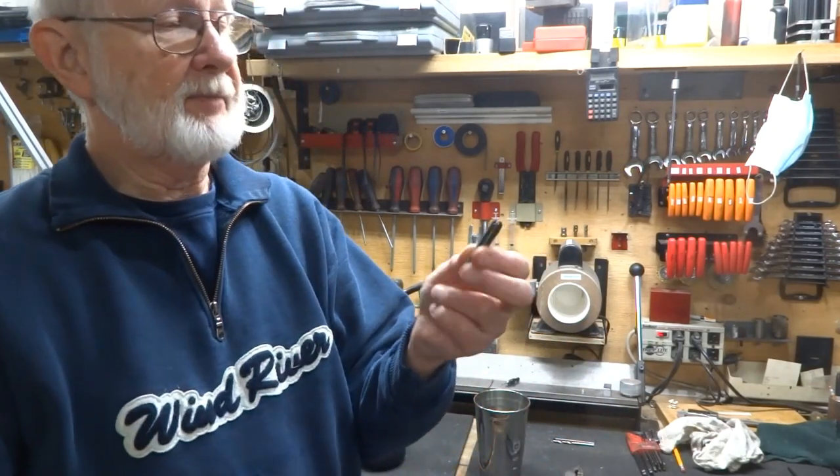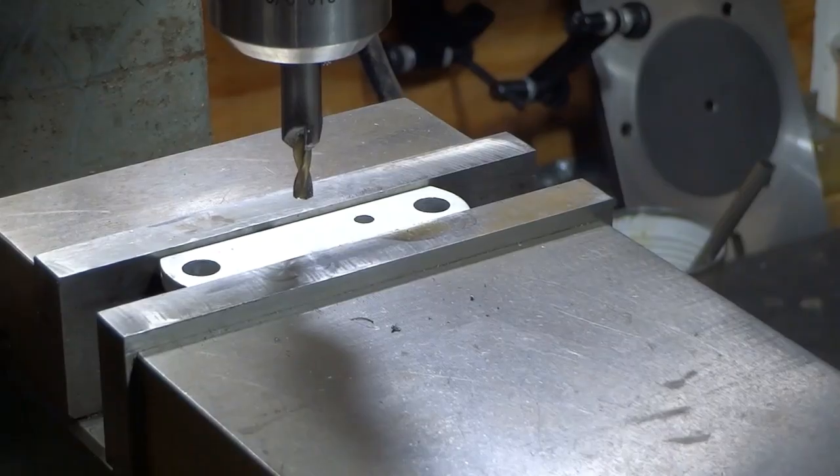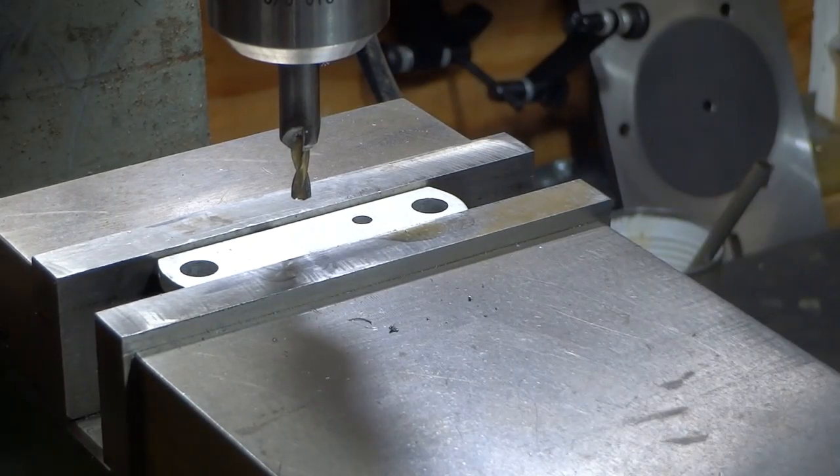I'll polish it up a little bit to make it look nice — it's gotten kind of black. I haven't put any relief on those cutting edges, so I'm going to try this out first on a piece of aluminum and see how it goes. If I need that relief I can grind it on.